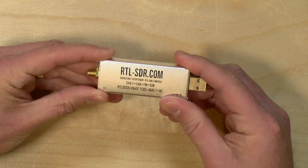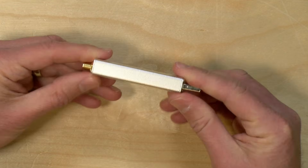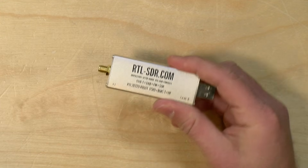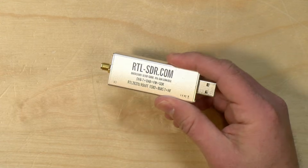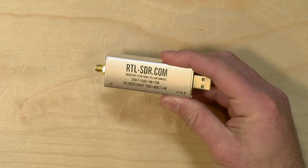This is called the RTL-SDR, and what this is is a USB dongle that enables software-defined radio on your computer. Basically you can turn your computer into a shortwave radio that can not only pick up FM broadcasts but just about everything else including ham radios and airplanes flying overhead, even satellites in orbit.